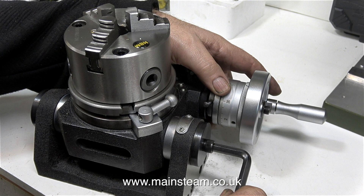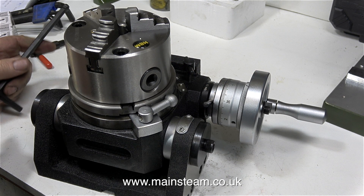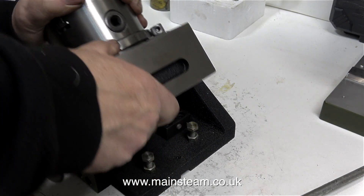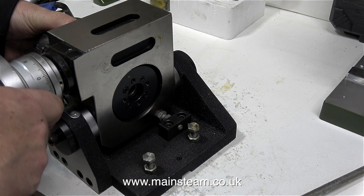This is not an expensive piece of equipment. To say it comes complete with the chuck, it really is fairly cheap. And here you see how it works: when I slacken off the two allen bolts at each end of the shaft, I can swivel the unit from a vertical position to a horizontal position.